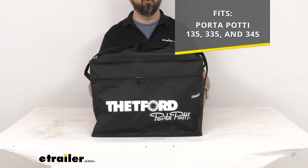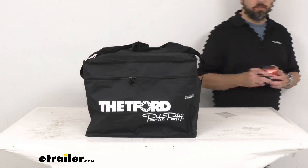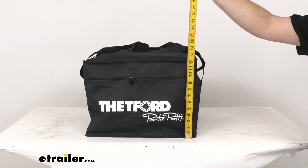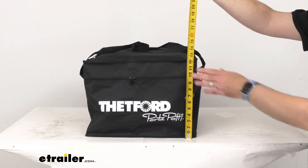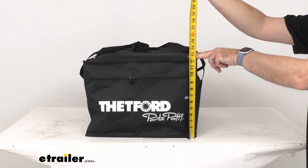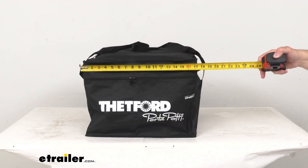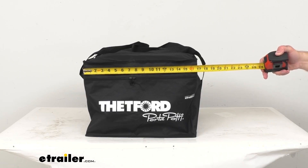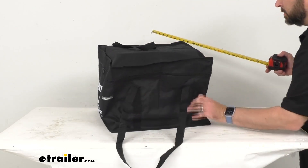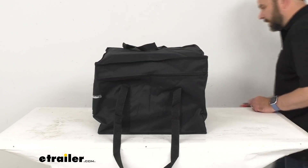Currently I have the 345 in here, which I will remove in a moment. I just wanted to give you some brief dimensions so you have a good idea of the size. With the 345 toilet in there, this bag is going to sit pretty close to about 13 inches tall, 17 inches wide, and 17 inches deep, since this is pretty square — or cubed rather.